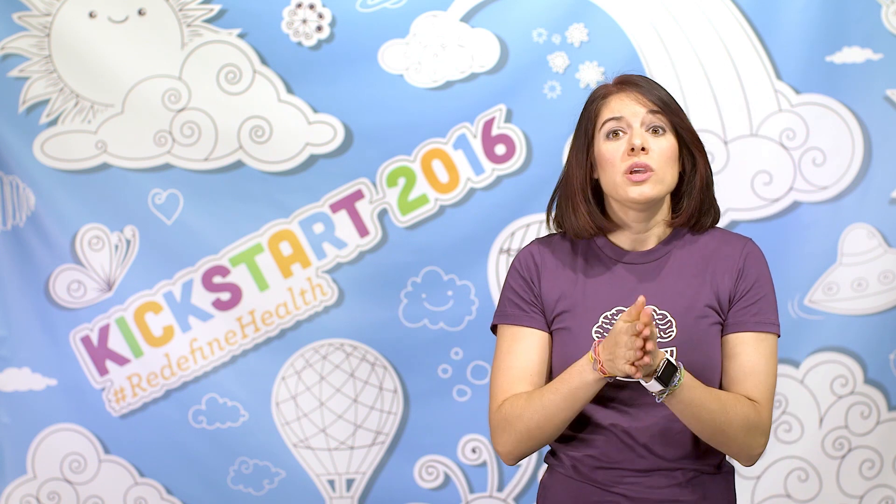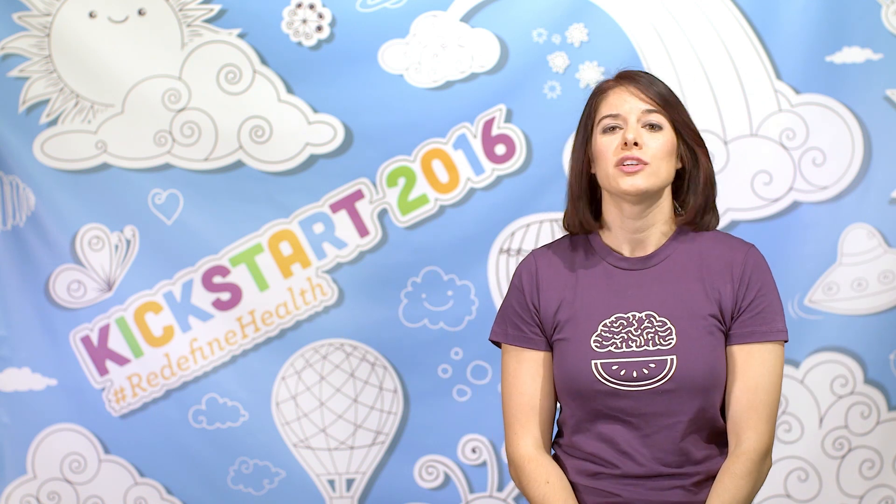So on to my three ingredient energy bars. The base of your recipe is two ingredients — dried fruit and nuts — and then you can really add in whatever flavors you'd like. I am sharing a coconut cashew flavor today.